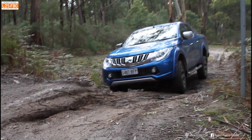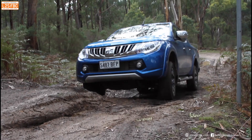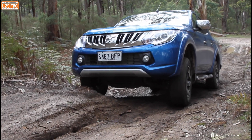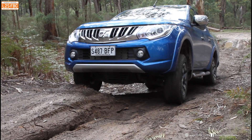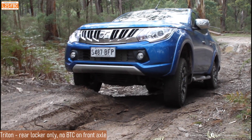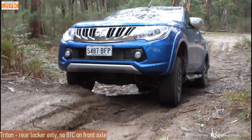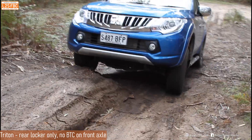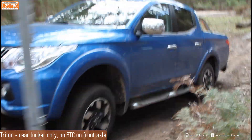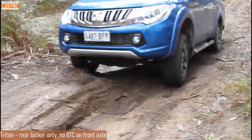Now a Mitsubishi Triton has a rear cross axle locker engaged, which disables brake traction control on the front axle. We're going to disable the rear locker to re-engage brake traction control on all four wheels so you can see the difference. With the locker working there's no problem, but traction control is not working on the front axle so we're not going anywhere — more revs won't make any difference. Now disconnecting the rear locker to get traction control operating again.